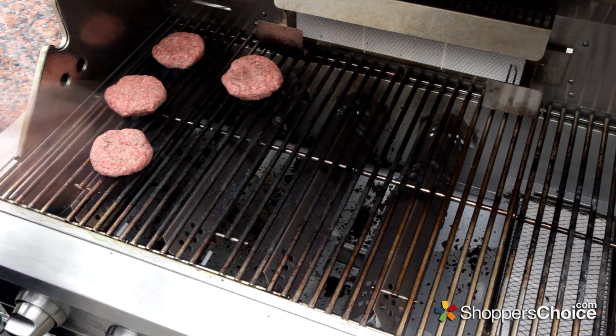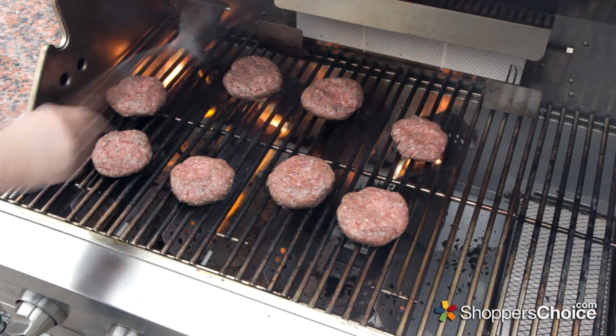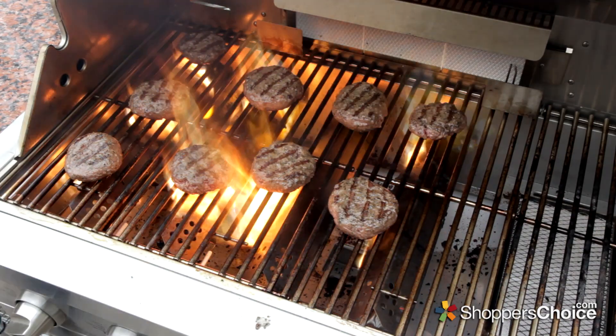I'll scatter them around a little so we can check out the evenness. It's been about 4 minutes. We're getting a good bit of flare up. I'll shut the lid and we'll check on them in a few minutes.